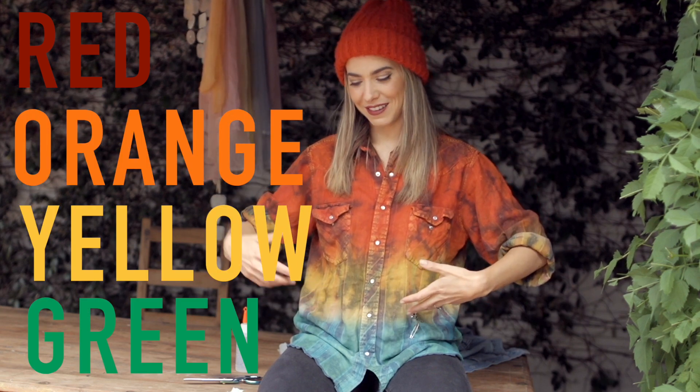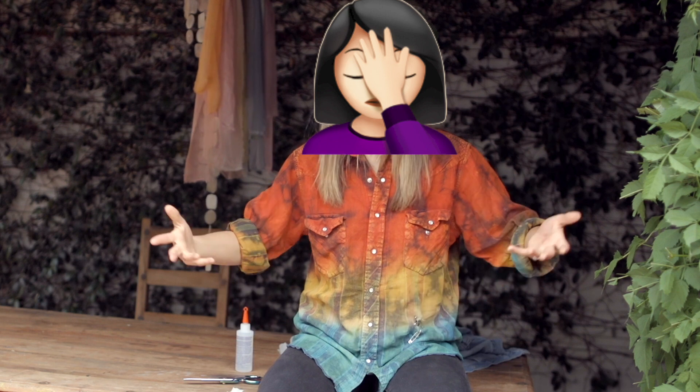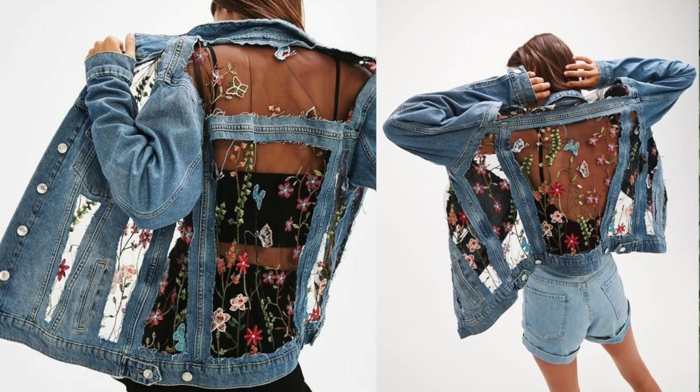Can we discuss how I'm full rainbow? I've got red, orange, yellow, green — and then I messed it all up by wearing black. Why aren't I wearing blue jeans? Whatever, I sort of thought it through. So today we're going to be making this really cool jacket that's going to incorporate floral embroidery.